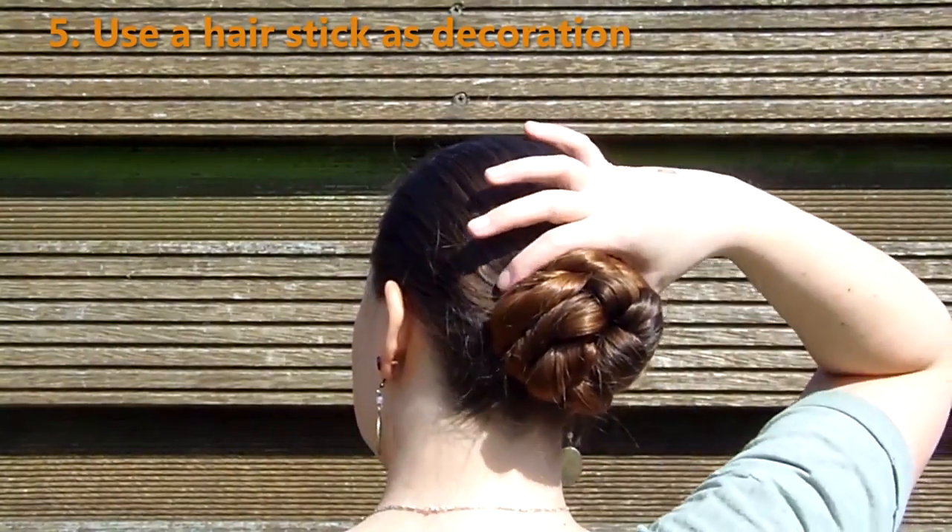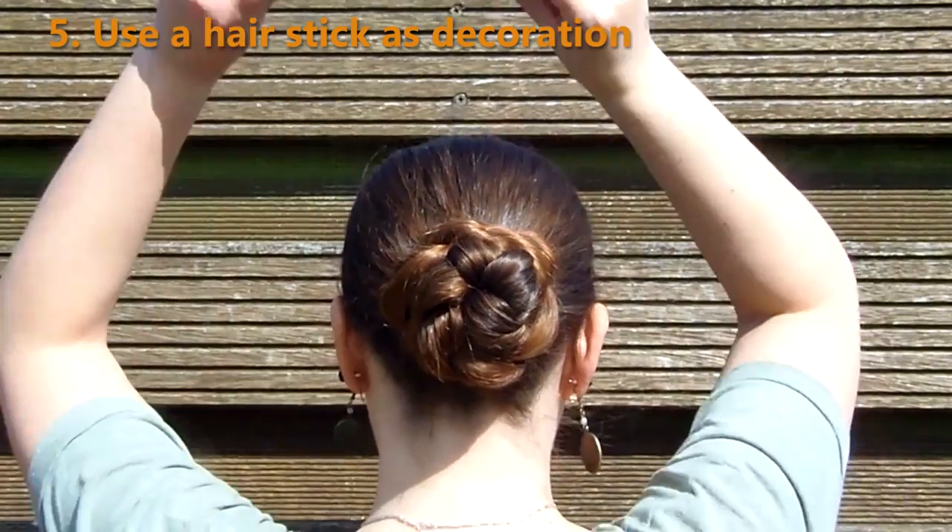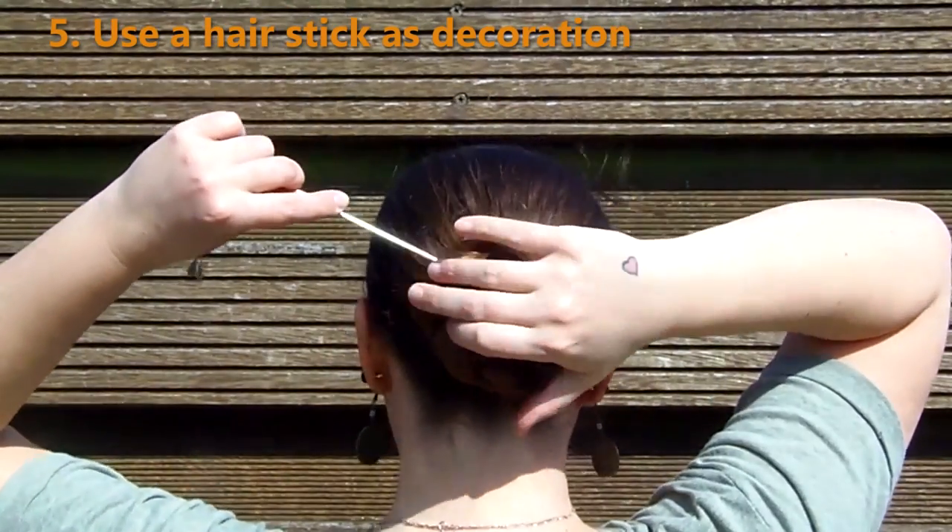Of course, it's also possible to secure your updo with hair pins for example and then just use a hair stick as decoration.